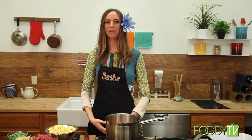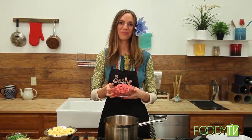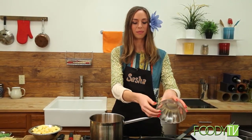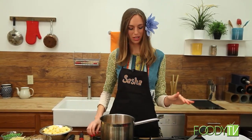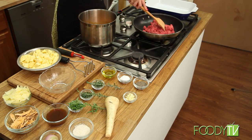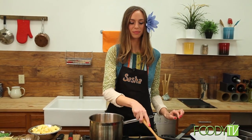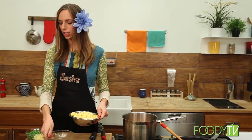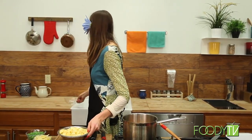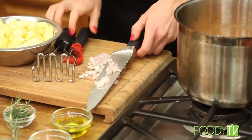Now I'm going to make my yam and lamb shepherd's pie. This is a twist on the traditional shepherd's pie, and I'm starting by cooking the lamb in the skillet. It doesn't need any additional oil just yet because the lamb has plenty of grease on its own. So I'm going to brown this lamb in the skillet over a medium-high heat. And while that's cooking, I'm going to chop up the shallot — I'm going to dice that up.